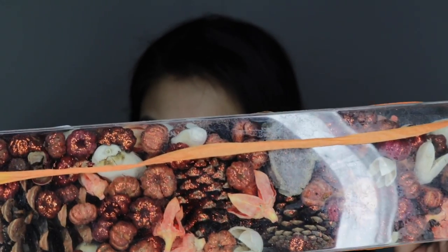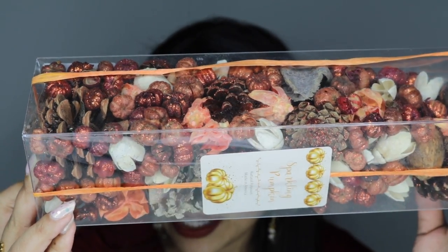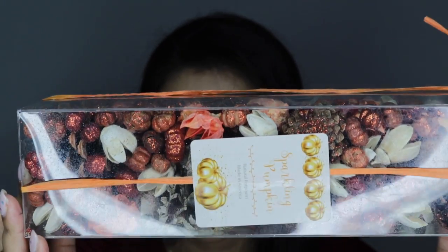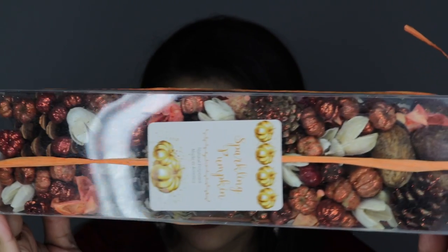If you don't know, glitter is my favorite color — I love glitter. It's absolutely beautiful and it was only $5.99, which is great, so I'm really excited for this. I'm getting all of the fall feels from this potpourri. As you can see there's little glittery pumpkins and pine cones. It's absolutely gorgeous and it smells just as amazing.